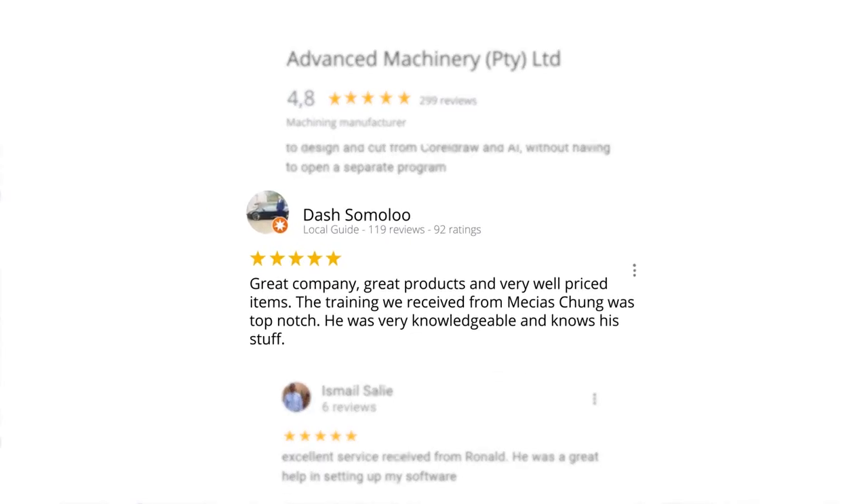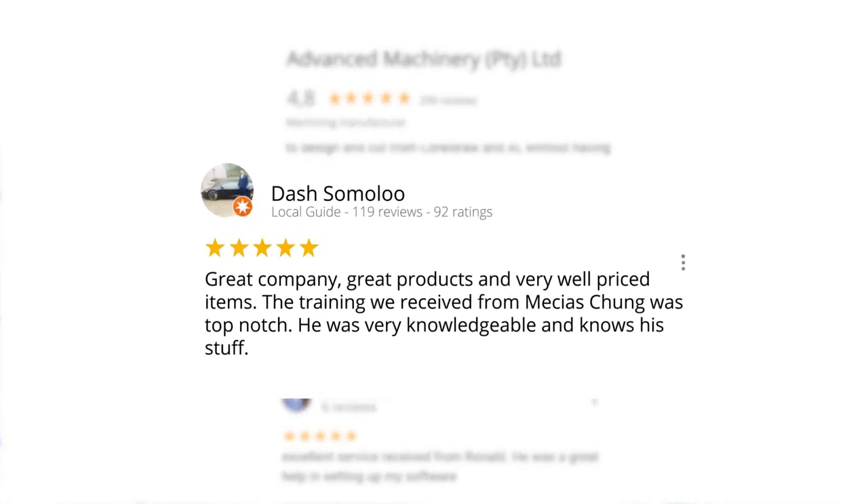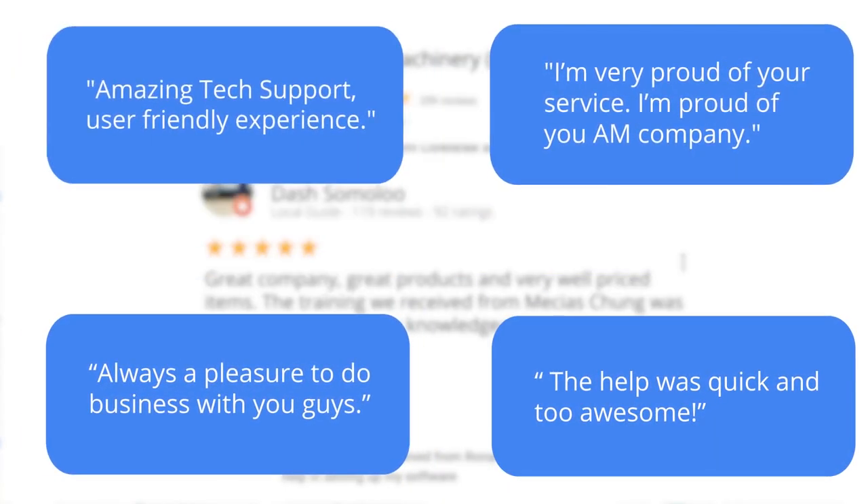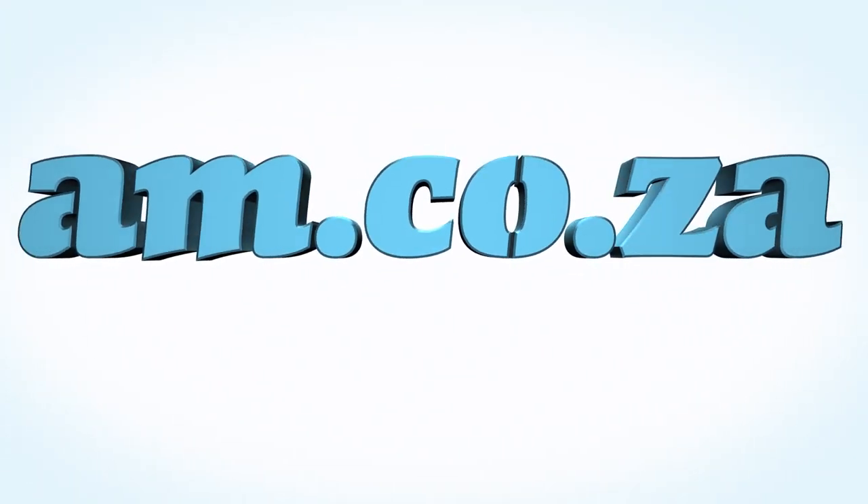Level 7 reviewer Dash Somalu, who has 119 reviews on Google, says: 'Great company, great products and very well priced items. The training we received from Messias Chunga was top notch — he was very knowledgeable and knows his stuff.' Another satisfied customer amongst many. We would like to thank you, our loyal customers. Thank you South Africa. Am.co.za — Achievement Matters.